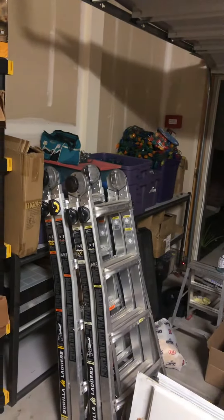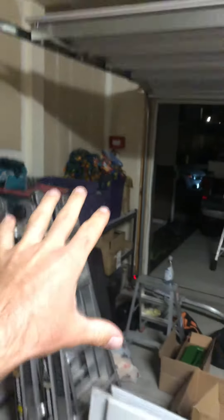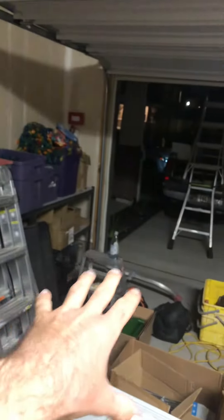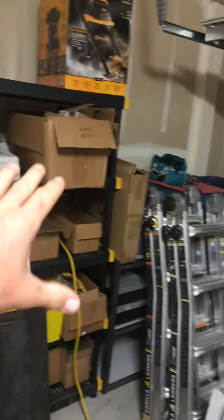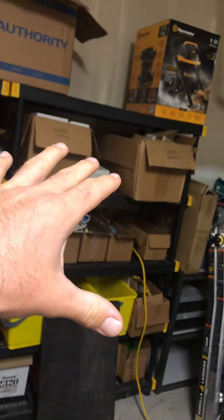So this is an example. This is the garage right now that we store the items in. Currently we have an attempt to organize equipment — this corner is mainly Christmas lights, obviously ladders, some miscellaneous stepstool things. This area is full of the tools for the core services we do.